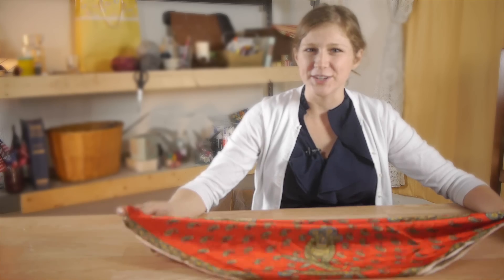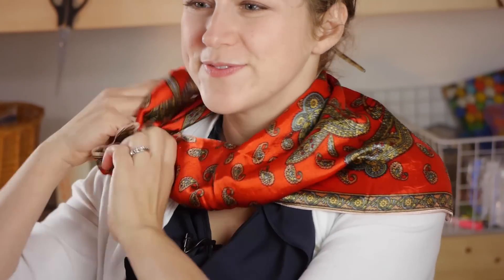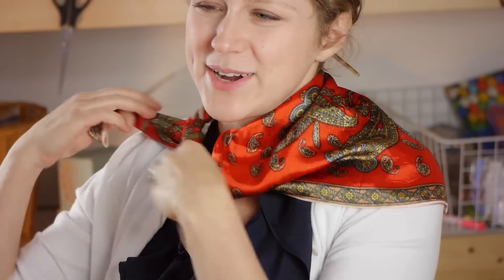Another way to wear a triangular scarf is to wear it off to the side. I'm going to place it over, draping over my shoulder, and tie a square knot.